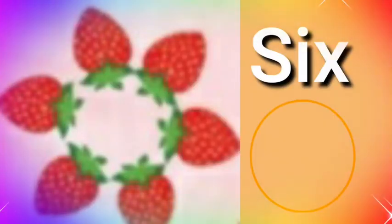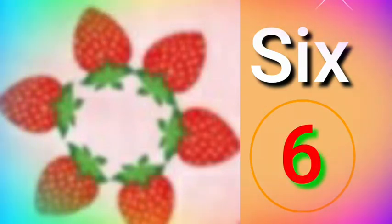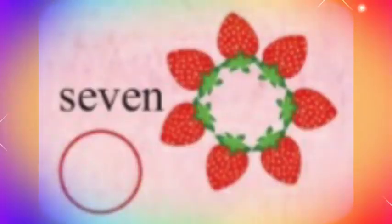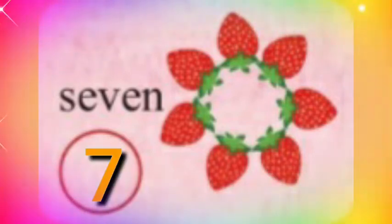Six strawberry. S-I-X. Seven strawberries. S-E-V-E-N. Seven.